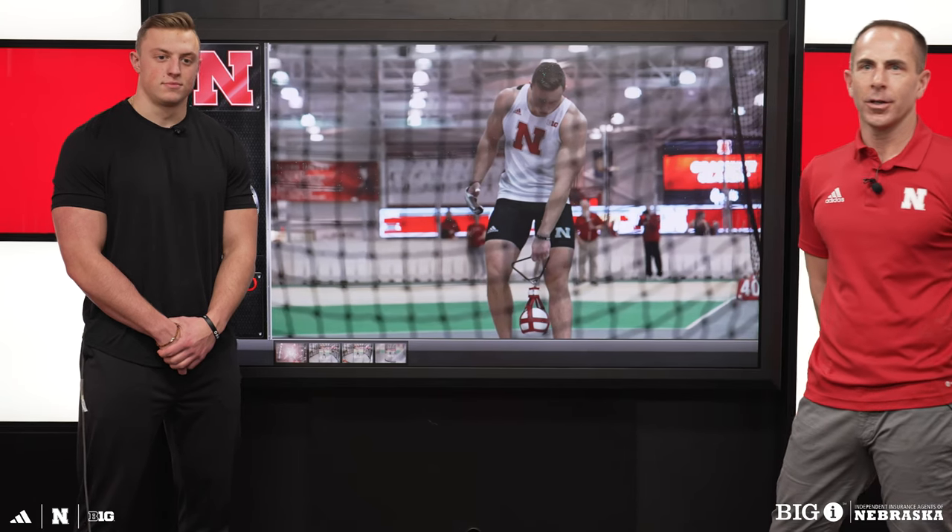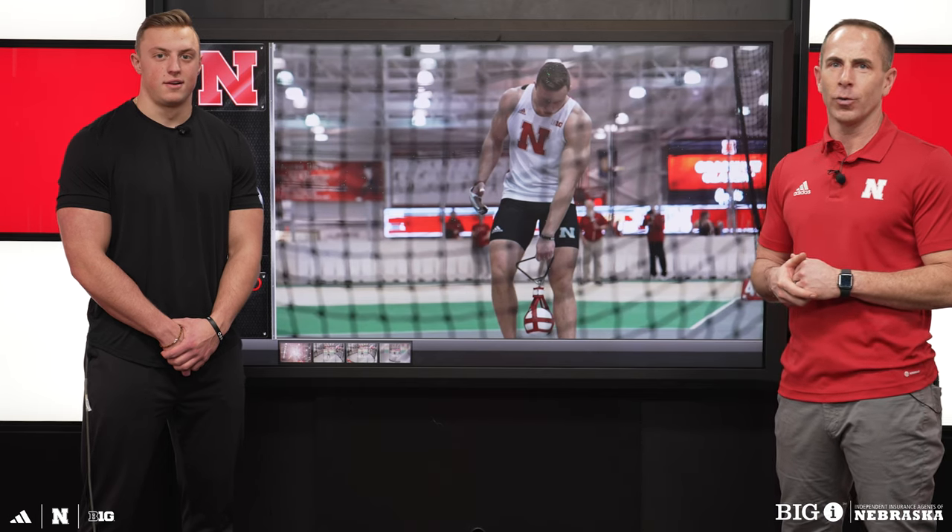Hey Husker fans, Coach St. Clair here. I'm here with Henry Zimmerman, our school record holder in the weight throw, and we're going to break down some of the last couple throws from this season.